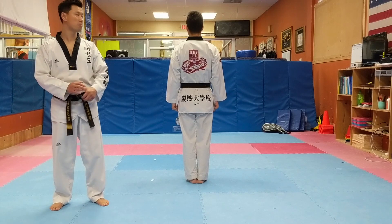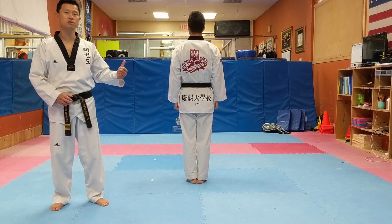Good. We'll practice the full form now. It will be easier for you to understand.